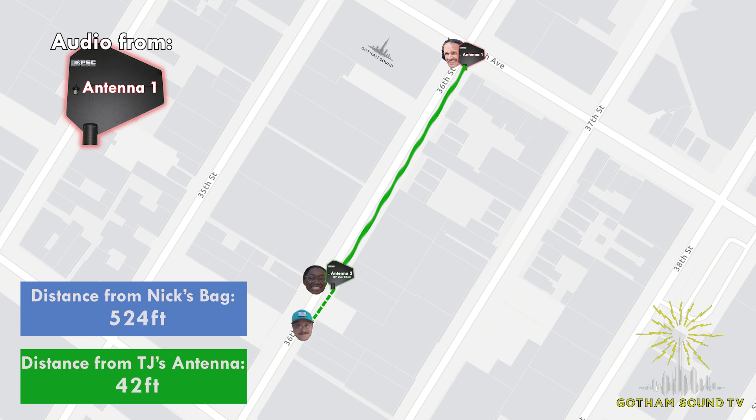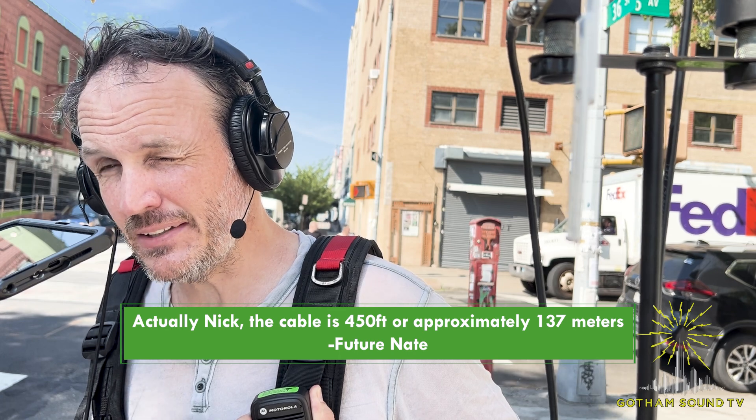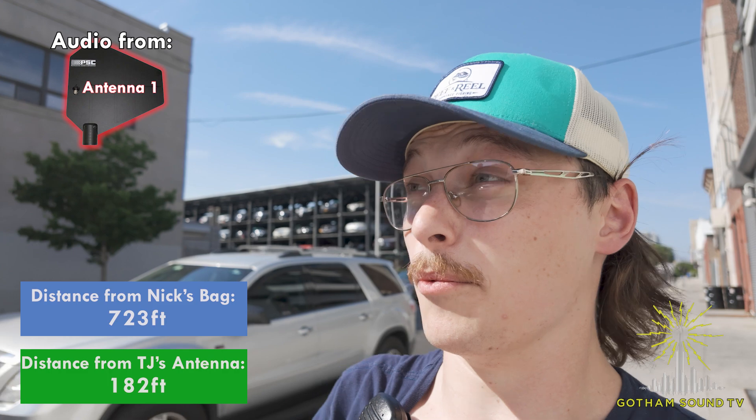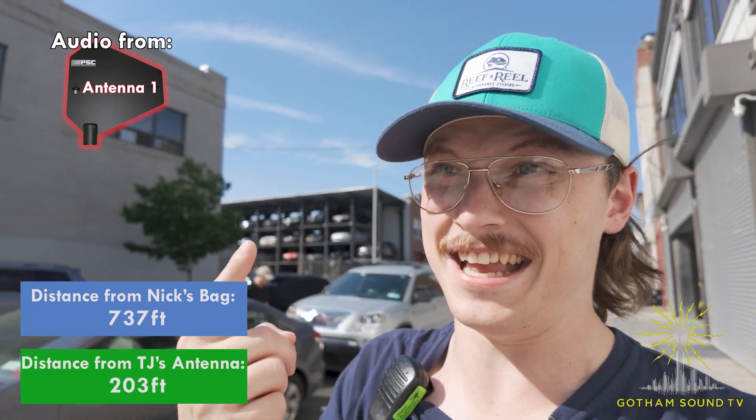Nate, where are you? I'm at the car wash right here, which is about as far as I thought we could drag that antenna — pretty cool. But we're going to see how much farther I can walk within range of the antenna TJ just placed. That RF over fiber cable is about 450 meters, which in feet is... 18 million! Wow, Nick with the big numbers — lots of math going on here.